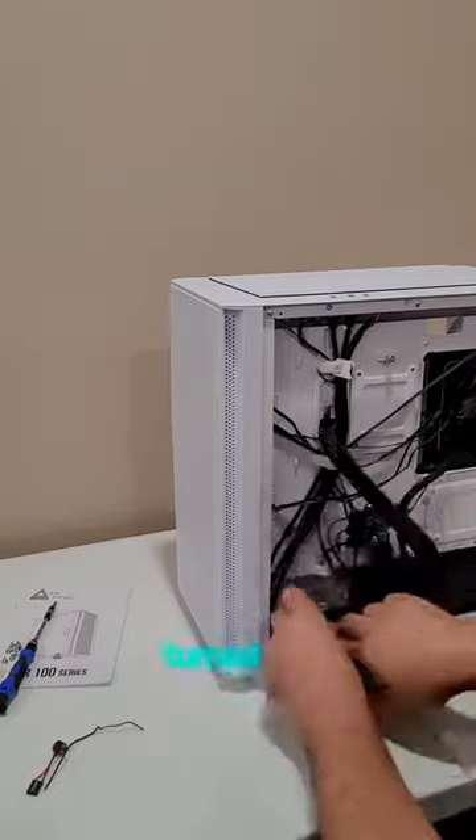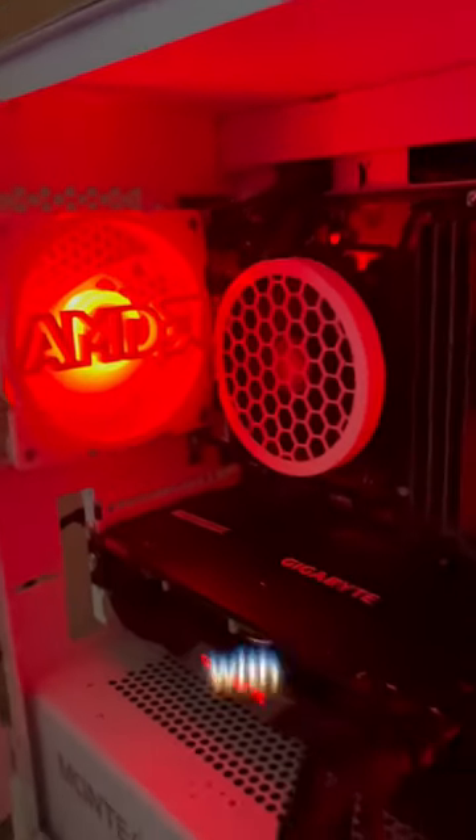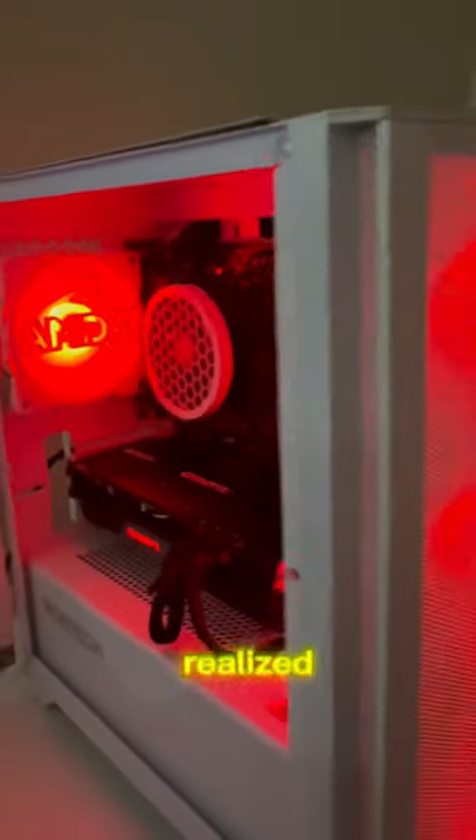He admitted he had turned it on with all the packing material inside, thinking he had messed something up. I got on a quick video chat with him, and we realized he had the HDMI plugged into the motherboard instead of the graphics card.